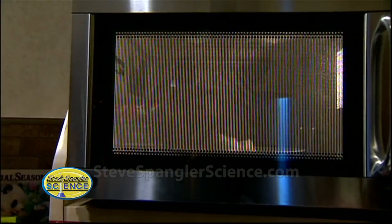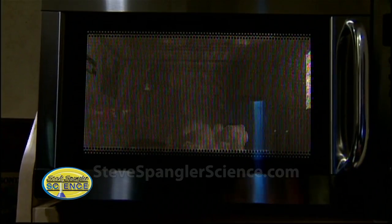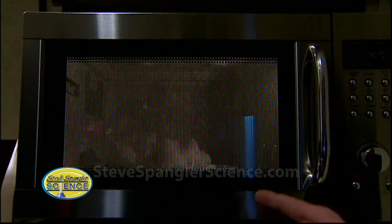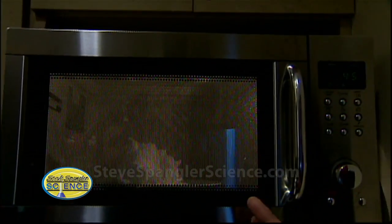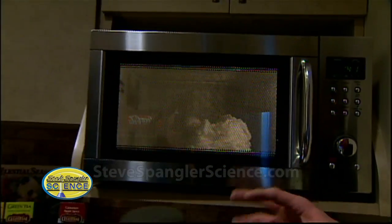It almost starts to grow like little snakes. There it goes. If it's fresh Ivory soap, that hot air that's inside — those little pockets start to expand, and the soap just begins to grow and grow and grow. This is the point where the kids are yelling, 'Do it again!' You have a whole bar to do. You don't want it to go too long because you don't want to cook all of the air out of it.